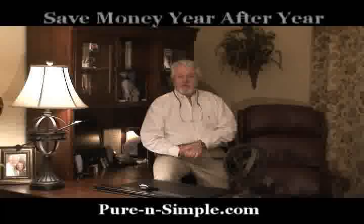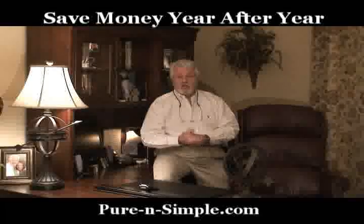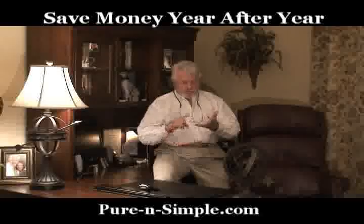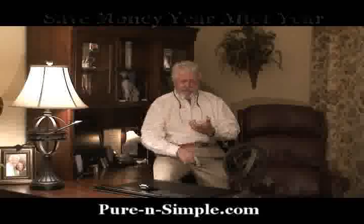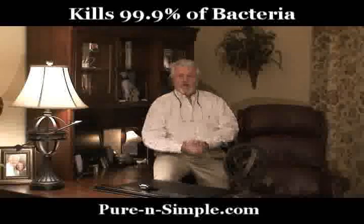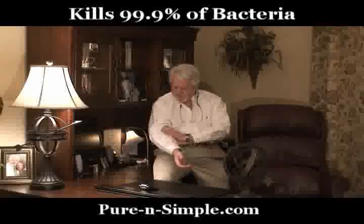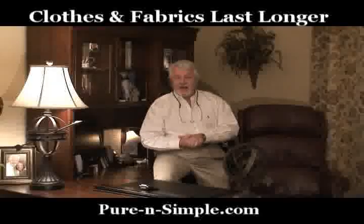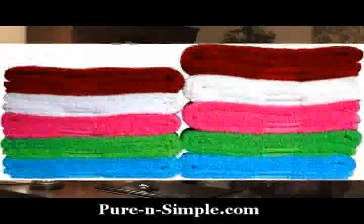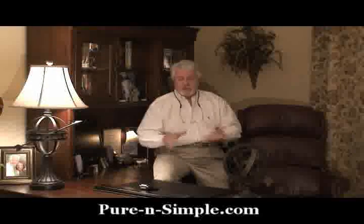We have a product called Laundry Pure, and it will allow you — ladies or men, whoever is using that washing machine — to eliminate the hot water, eliminate the detergent, eliminate the fabric softener, and eliminate any kind of bleach needed. It will make your sheets and clothes feel so fresh, clean, and smell good. The whites will come back white, the colors will come back colored, and the towels will stack up another two or three inches higher than they did because they've been beaten down by that detergent for so long.